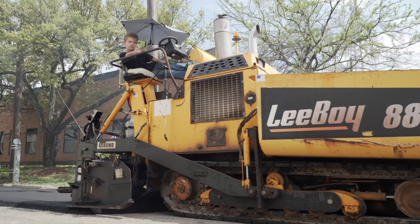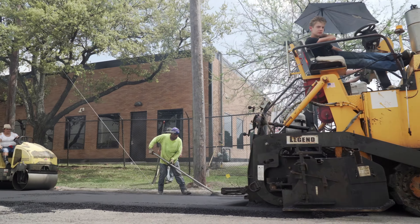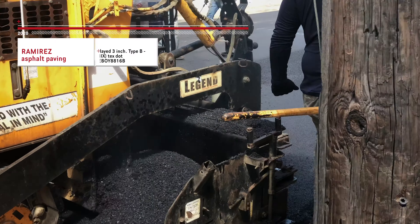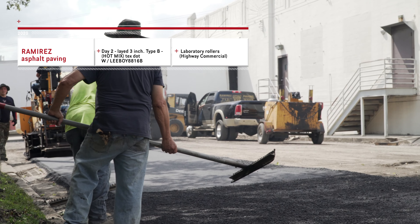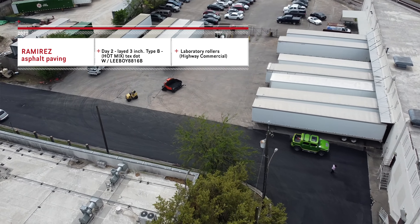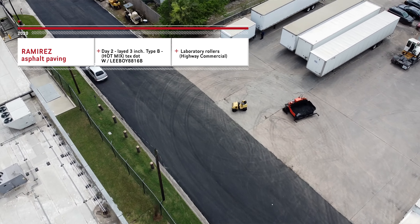After we completed that, we moved on to our second preparation — laying down the asphalt. We brought in our D-Boy 8816B, laid down 3 inches of Type-D hot mix asphalt, Tex-DOT spec on this road. Complete vibratory rollers, highway commercial use. Everything came out very lovely.